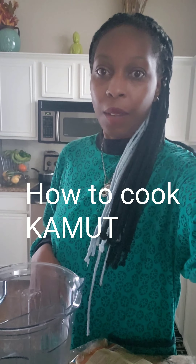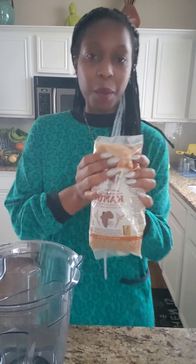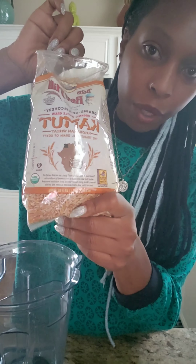Good morning, everyone. I am here to quickly show you how I make kamut, because I get a lot of people asking me how do you make kamut. So first we're going to start with the bag of kamut. As you can see, this is what you call a berry — they call these little grain berries.